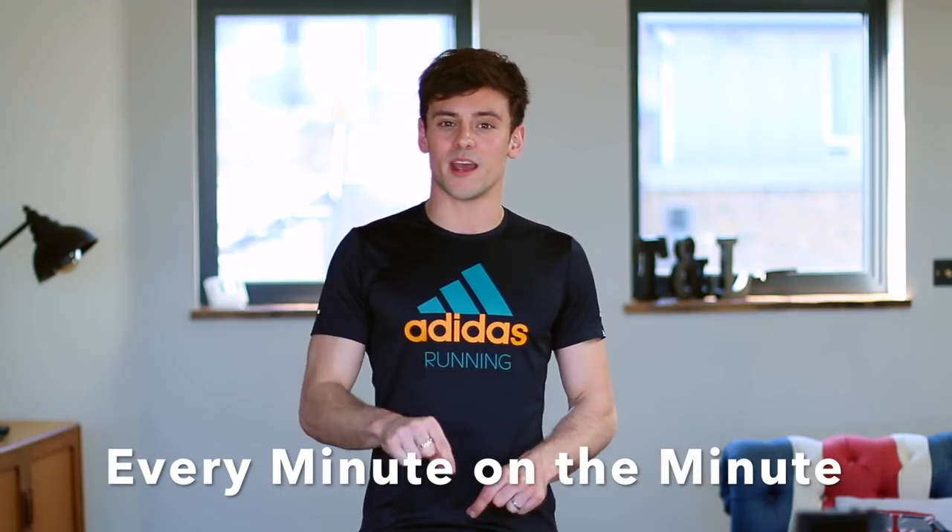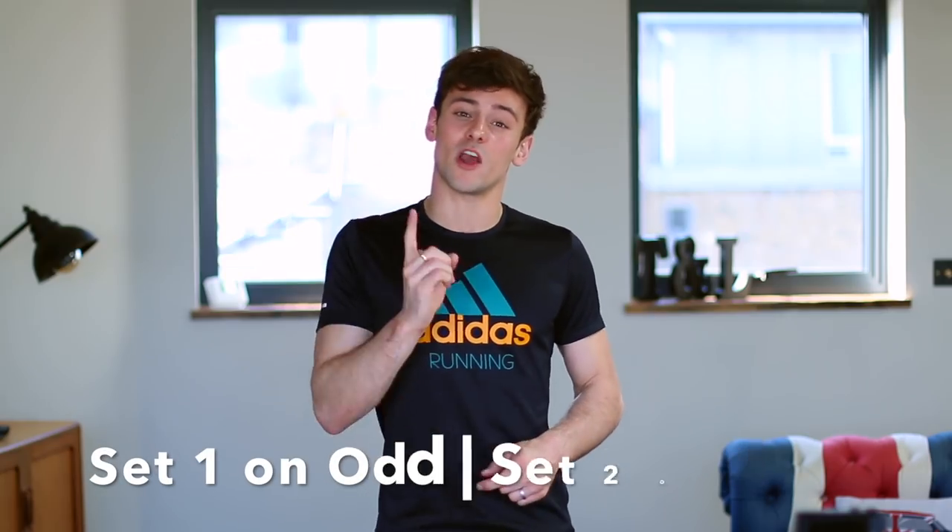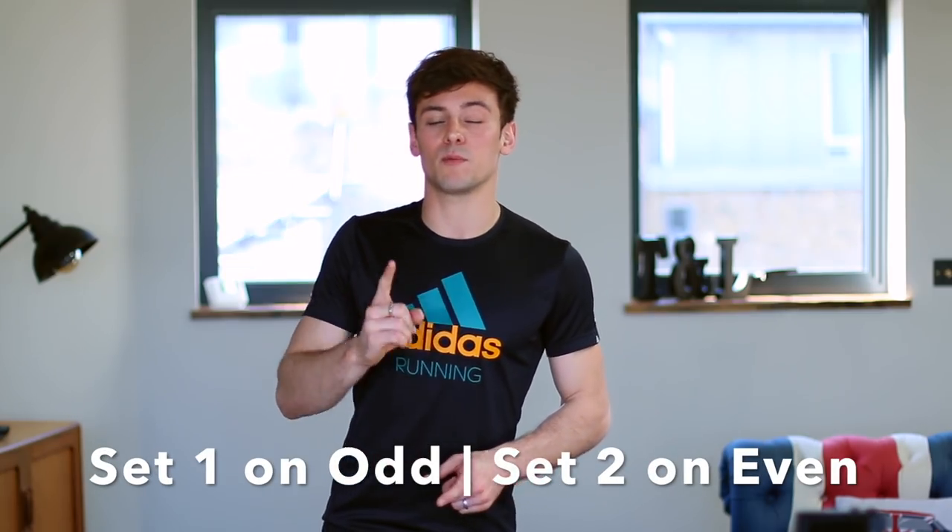The way that this circuit is gonna work is that you are going to do two sets of exercises and you're gonna do it every minute on the minute, alternating for 20 minutes. One is going to be performed on every odd minute and the other is going to be performed on every even minute.